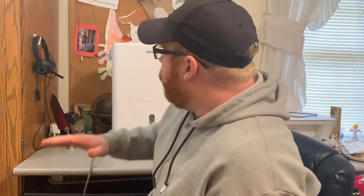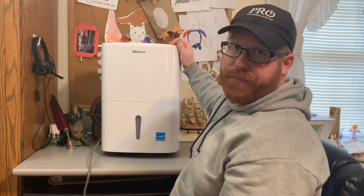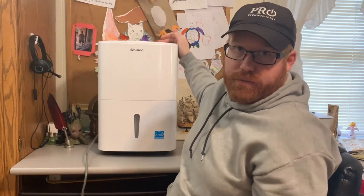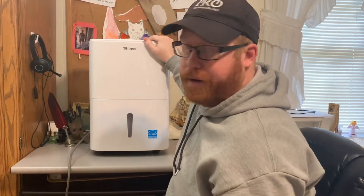Hey guys, welcome back to the channel. We've been having a little bit of a problem with humidity in the attic. It's been drawing a lot of moisture and just really wreaking havoc on the wood and the rafters and everything. We shopped around and came up with this one. This is by Shinco. It is a dehumidifier and it's a wonderful machine. I want to basically just talk about it a little bit in this video today.